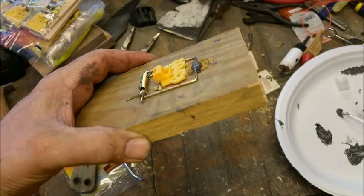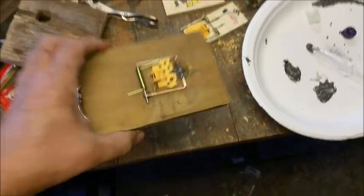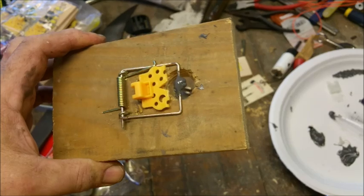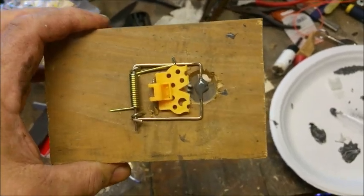All right, a new little experiment here on perimeter defense. I wouldn't call this an intruder alert — I would call this a white trash claymore.